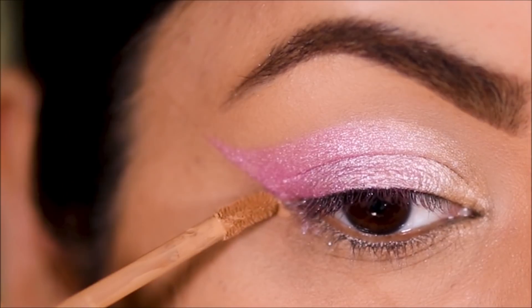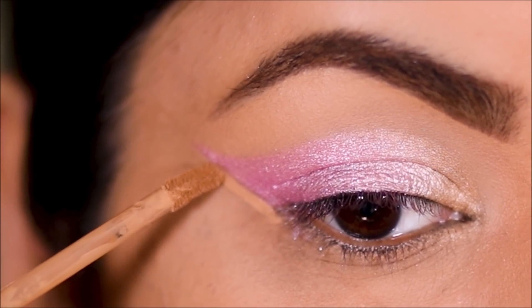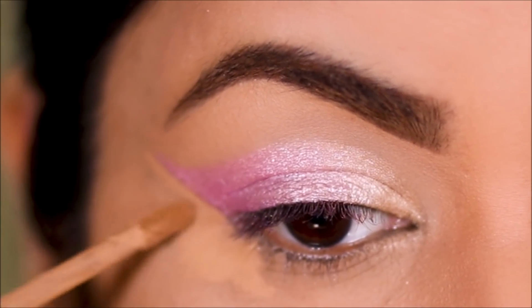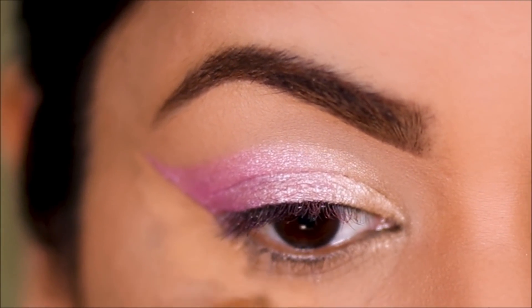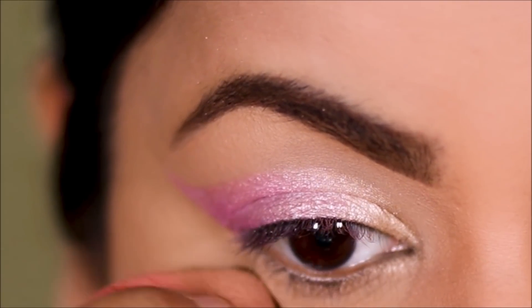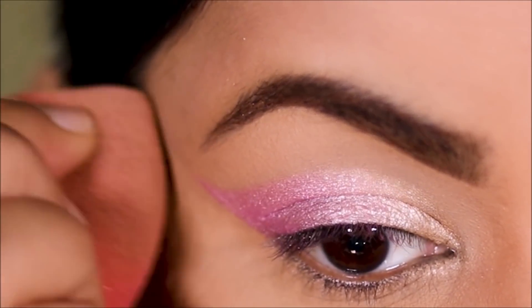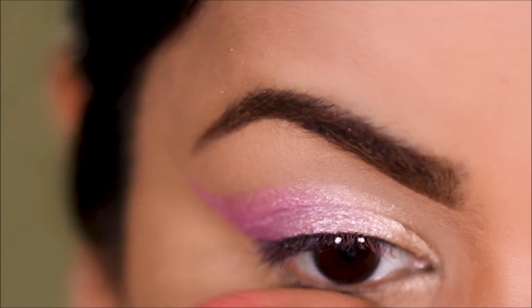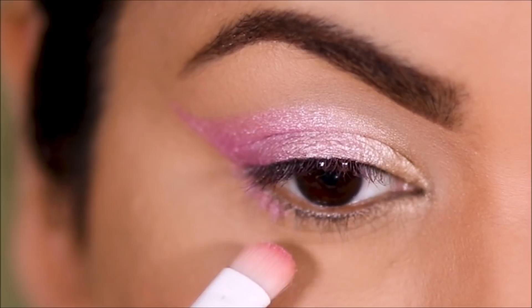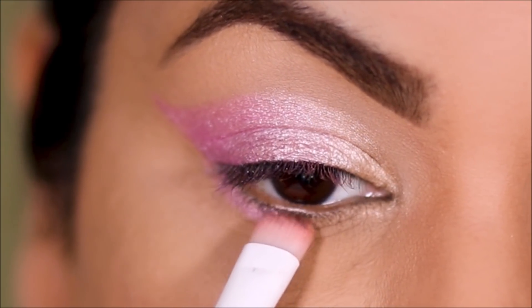I'm going to take off the tape and use the same two eyeshadows on my lower lash line — in the outer half I'm going to use the pink, and in the inner half I'm going to use that muted gold. The brush I'm using for this is a flat fluffy brush by Wet and Wild.